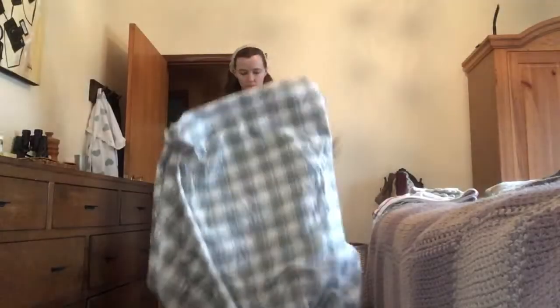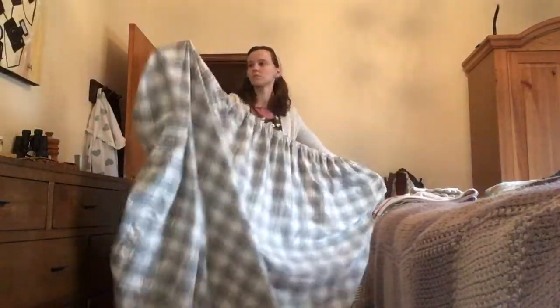Hello everyone, it's Kristina from Our Wood Home. As the title of this video says, I'm going to be showing you how to fold a fitted bed sheet.